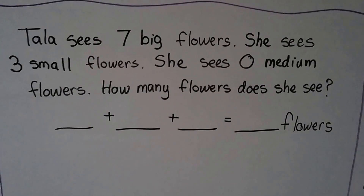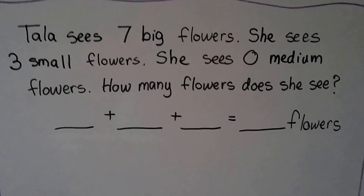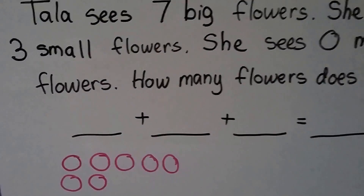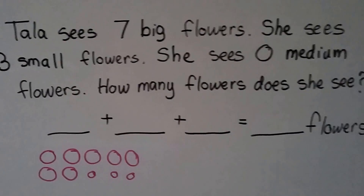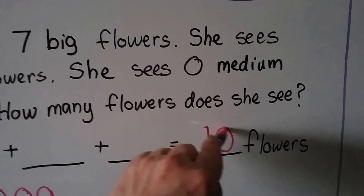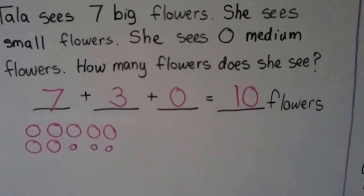Tala sees 7 big flowers, 3 small flowers, and 0 medium flowers. How many flowers does she see? We draw 7 counters for the big ones, 3 for the small ones, and 0 for the medium ones. Counting: 7, 8, 9, 10. She sees 10 flowers. The number sentence is 7 plus 3 plus 0 is equal to 10.